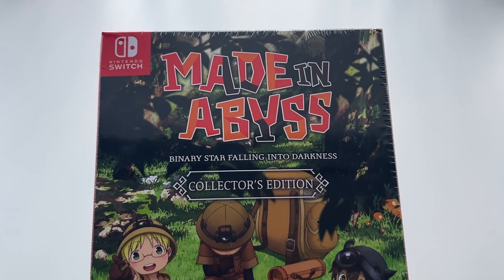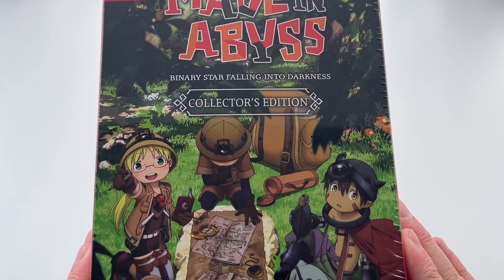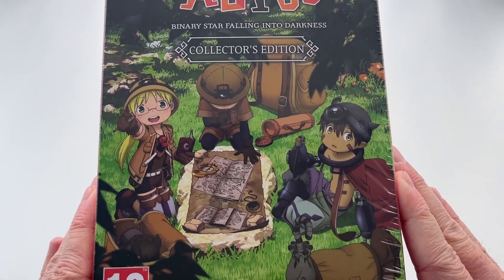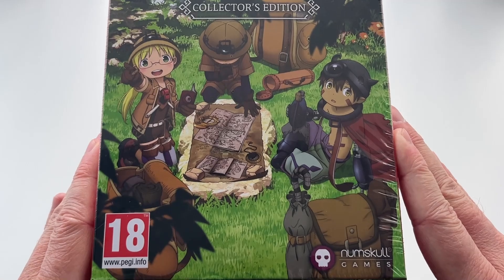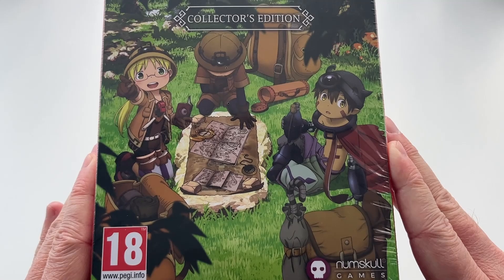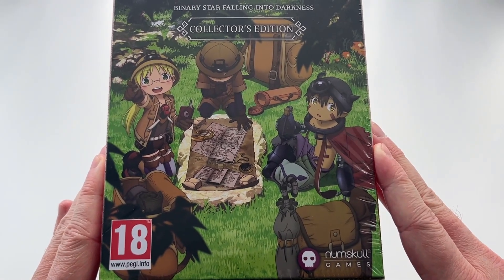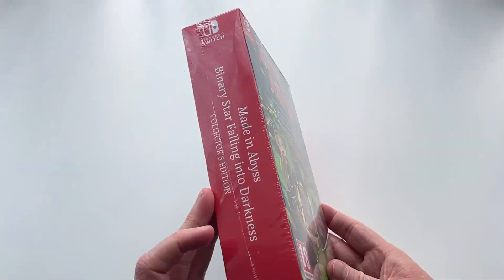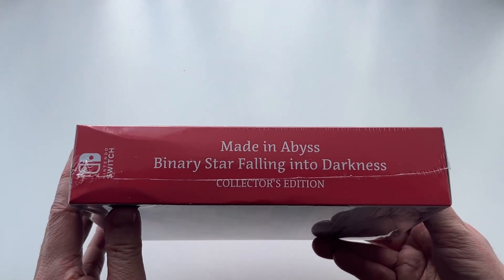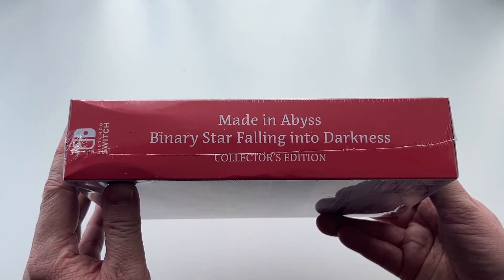Starting with the front cover, you can see it features the Nintendo Switch logo in the top left, the Made in Abyss logo in the centre, and some really nice artwork of Rico and Reg along with the main antagonist of the game's original story, as well as the PEGI rating and NumSchool Games publisher logo at the bottom. The game was published by Spike Chunsoft in America, and by NumSchool Games in the UK and Europe.